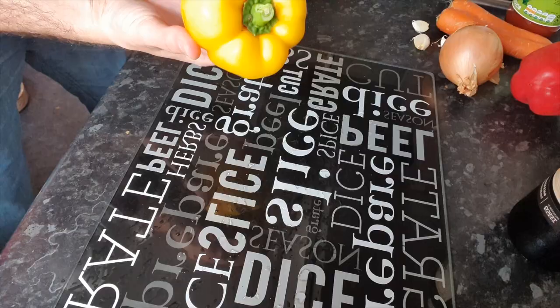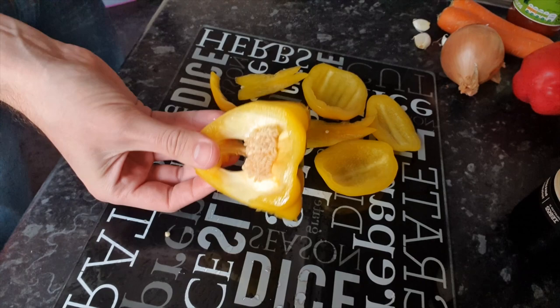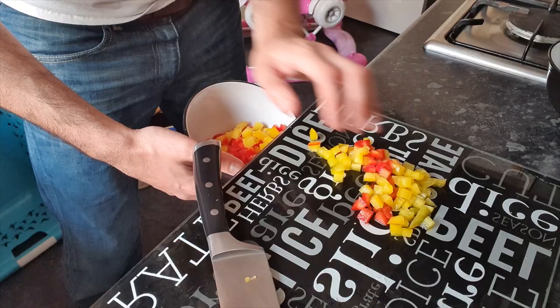Peppers: turn it over and you'll see the segments. Take the knife and follow the segments around like that — you don't want to waste any, so go around the sides as well. That should be all that's really left. Repeat for your second pepper, then dice the pepper — dicing just means to cut it into things that look like dice. Put them in a little bowl like they do on the cooking shows.